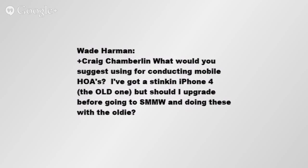No, Wade, no. Don't upgrade your iPhone to do hangouts mobile. Look into a Chromebook, my friend. If you really want to do hangouts mobily, those C720s do really good hangouts.